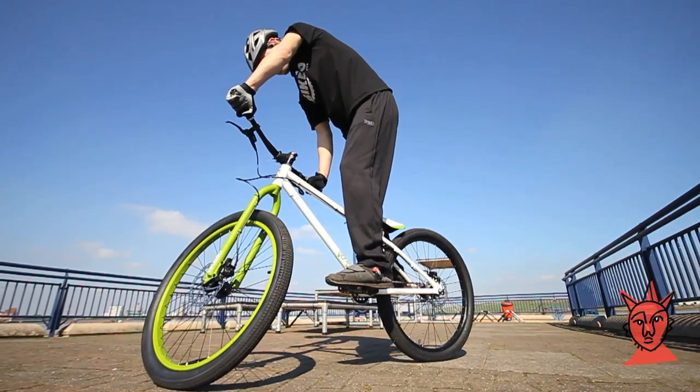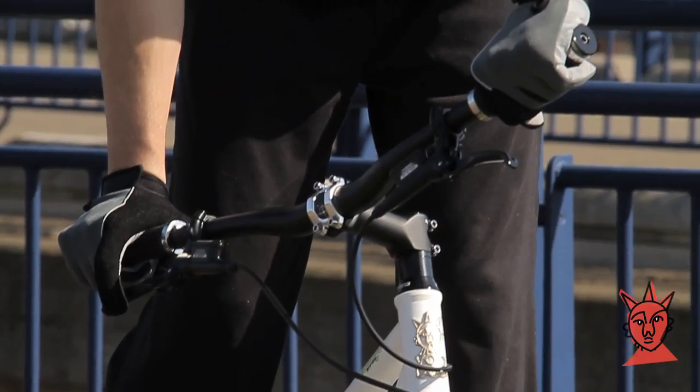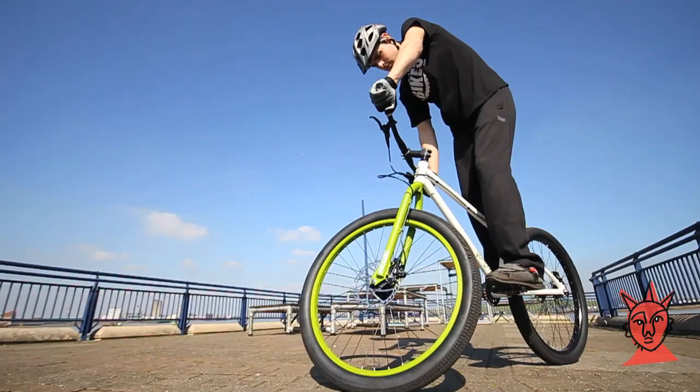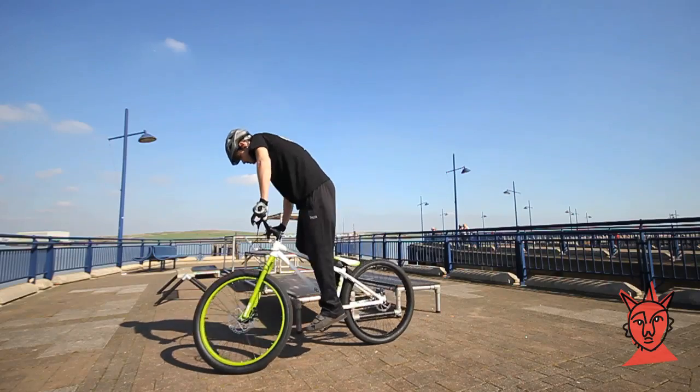Your weight should be over the front of the bike and your body relaxed, arms and legs slightly bent. You're trying to find your balance point and this will happen with trial and error. If you feel you're going to lose balance, don't put your foot down — instead put pressure on the pedals to push off again.